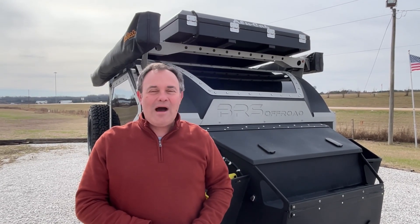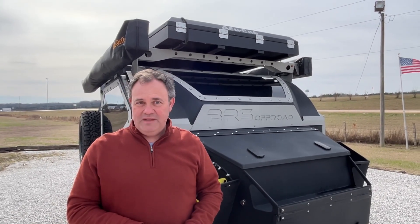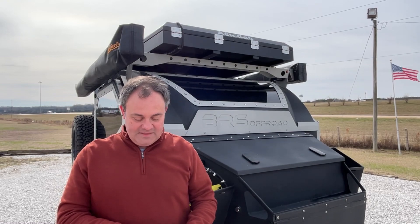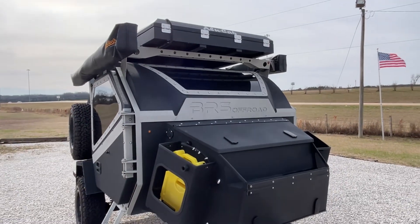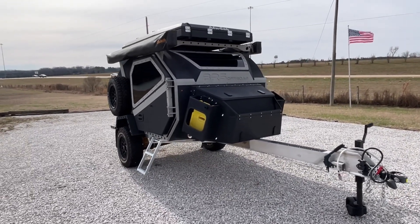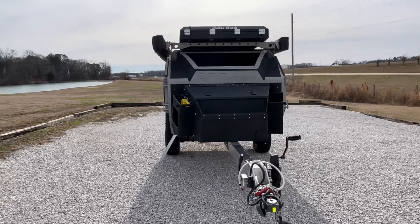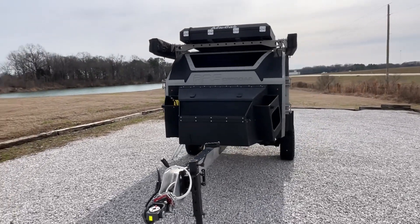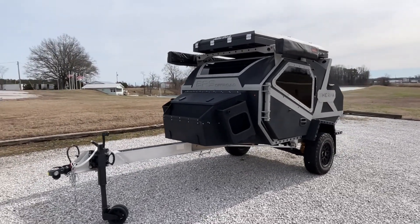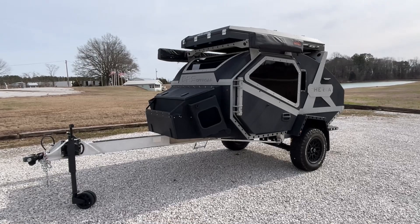Today we're excited to bring you a 2023 BRS Off-Road Sherpa. This is exclusive right here at Venture Campers, and the length on this one is 17 feet. The dry weight is 2,540 pounds, and the hitch weight is going to be around the 230 mark. If you're interested in this, you are going to have to come to Adventure Campers USA because you're not going to find this anywhere else.